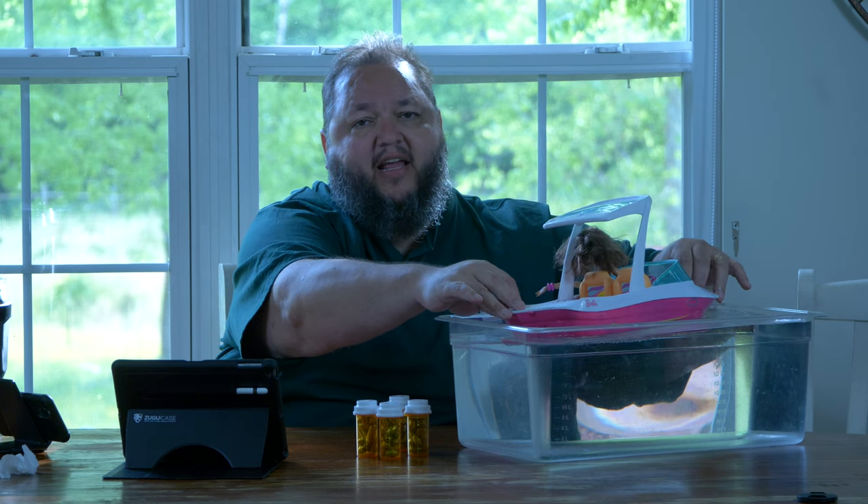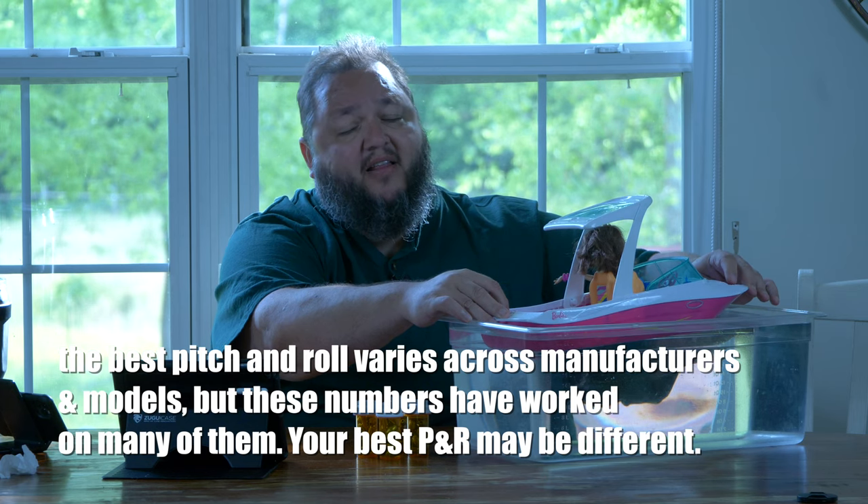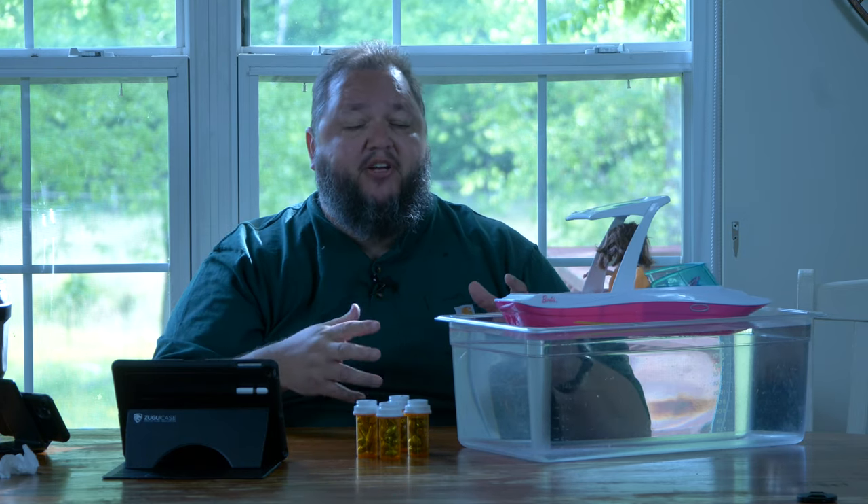Let's talk about your best pitch and roll for your boat. On all of the Supras and Moombas pretty much that I've been on, approximately 9 degrees pitch gives me what I consider the best wave. Pitch is about the bow going up. When you go more pitch, you're going to go bigger, meatier, more push, but you're going to shorten the wave a bit. Less pitch, you're going to make a longer wave but you're going to lose some push. Like Centurions and some other boats sometimes require more pitch — you've got to get that bow up higher. You have to find that for your boat. You're looking for good push, good length, and you've got to find that happy medium.